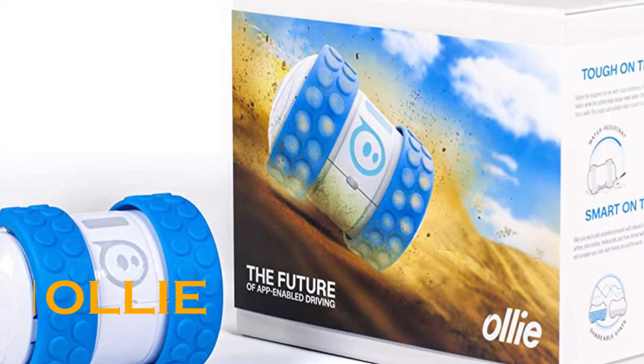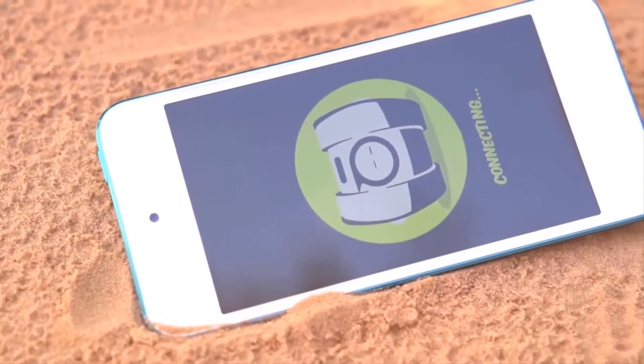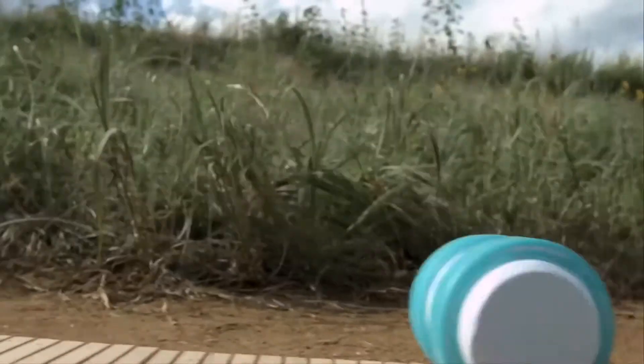Presenting to you the Sphero Oli. Though the entire structure of this device is made of two wheels, you can't help but appreciate its capacity for countless amazing movements. You can sync it with your smartphone and it's ready to go.